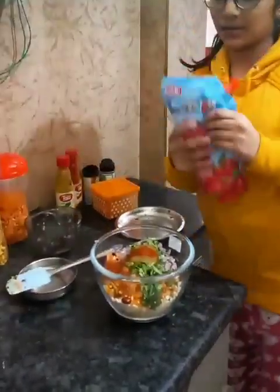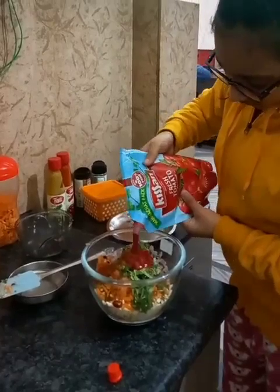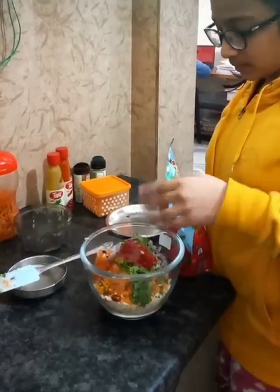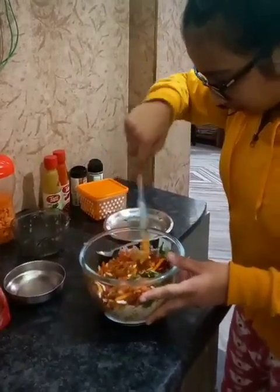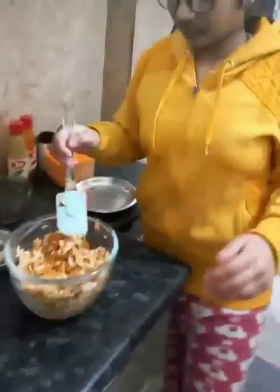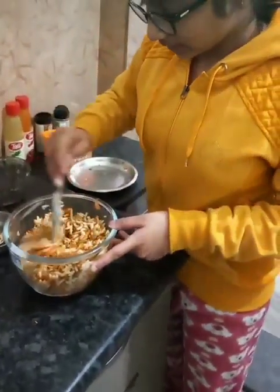Now we are going to mix it all up. We will mix it well now.